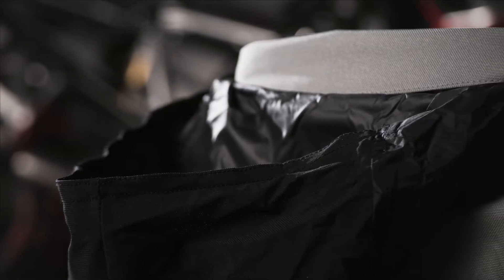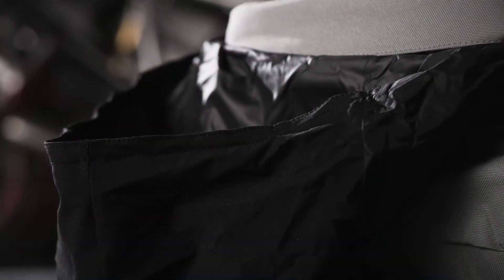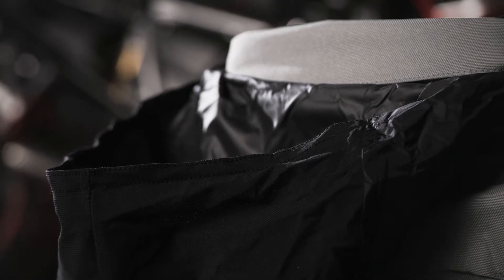With a stowaway integrated weatherproof helmet hood to keep that cold wind and water from running down your back and keeping you and your head warm in extreme conditions.